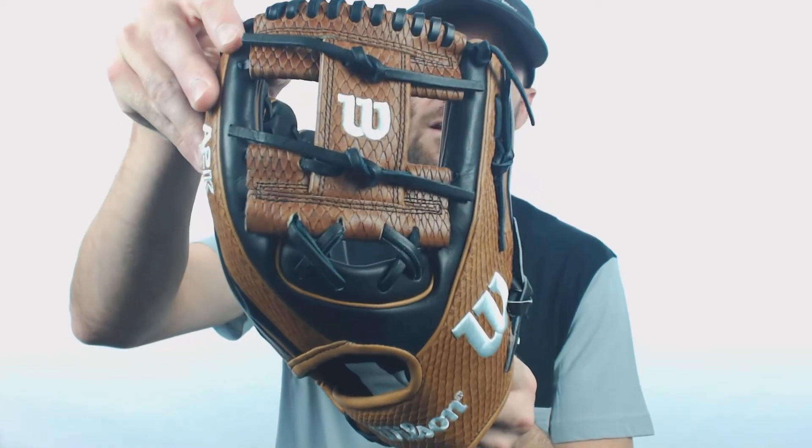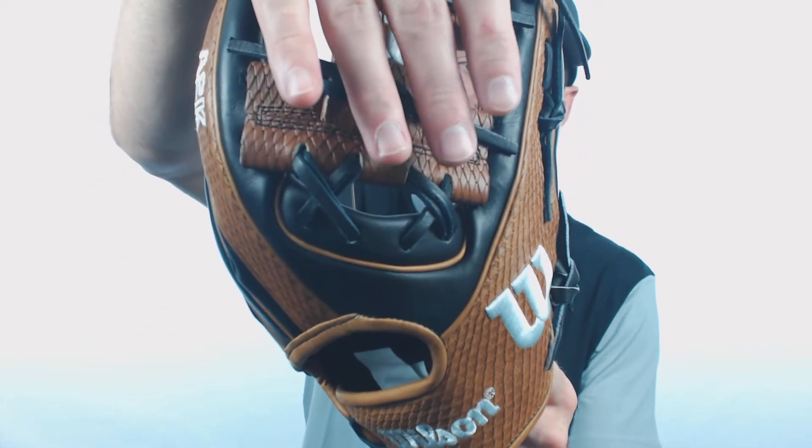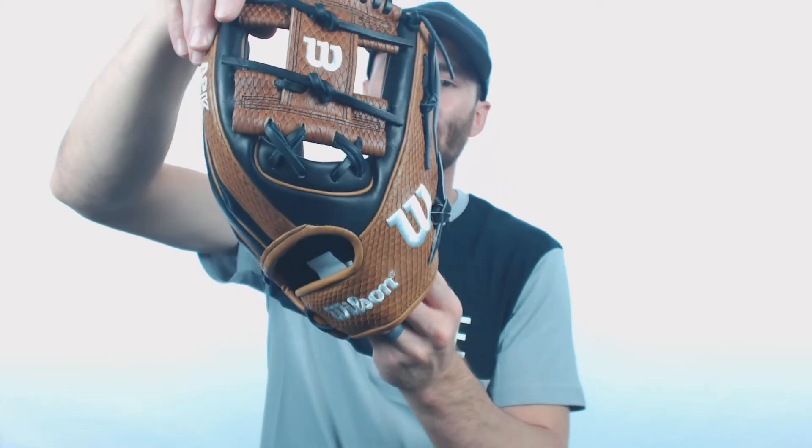This glove specifically is made in the 1786 style. So we're going to have the eye web that you can see right there, and we're also going to have the double X lacing right there. The double X lacing on the eye web allows the glove to have a pretty shallow pocket, so you're going to be able to make quick transfers from glove to hand. When you break in the glove, it's pretty easy to get it to break in with a flared look to it. So if you like the flared look, a little shallower pocket, definitely a glove to consider right here.